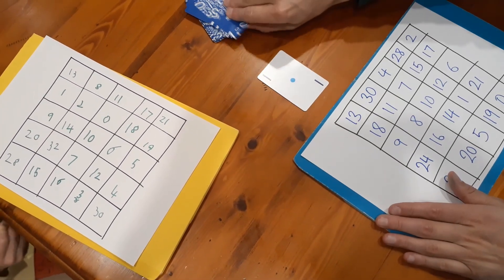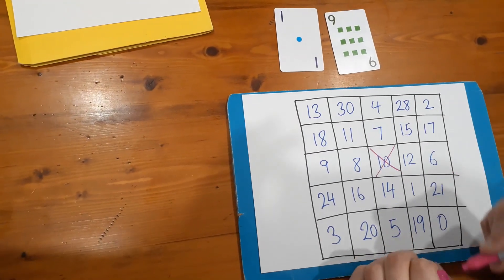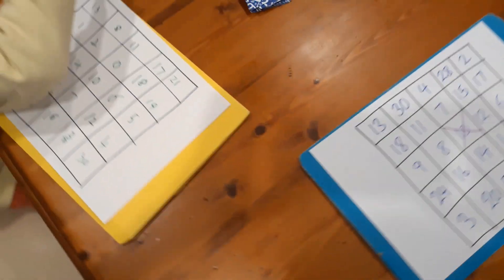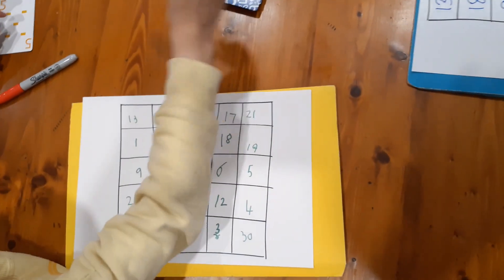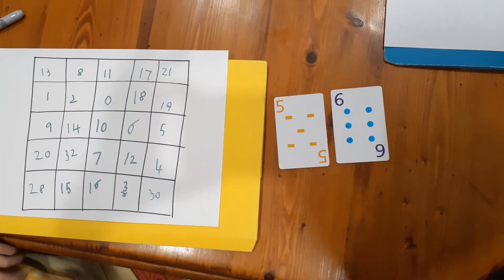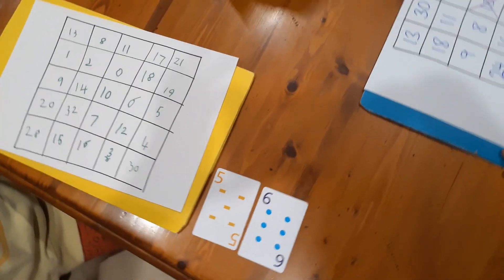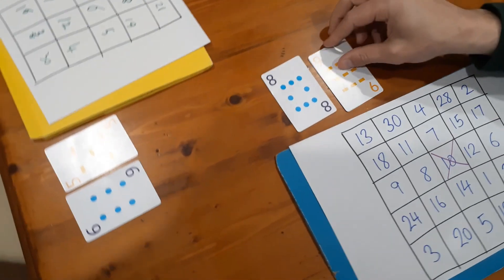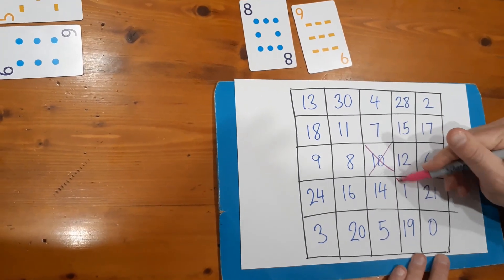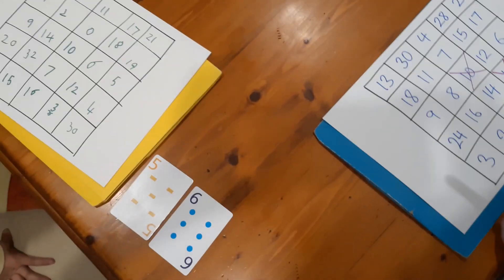Nash, you go first — or second? All right, I'll go first. I take my two cards: one and nine. One plus nine is ten, so I cross off the ten and those cards go into the discard pile. Nash's turn — she gets a five, puts them over here so we can see them. She's going to keep them.